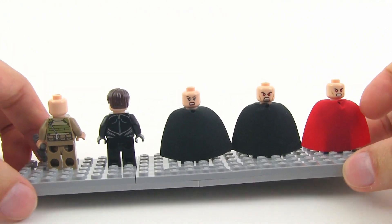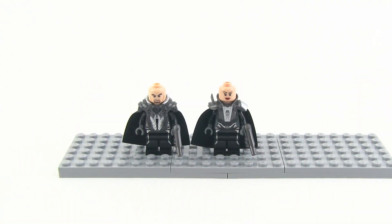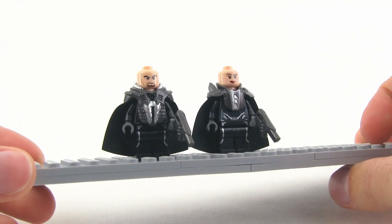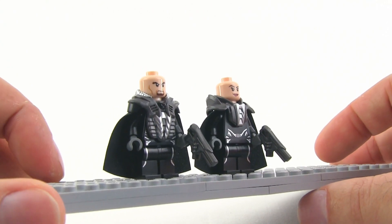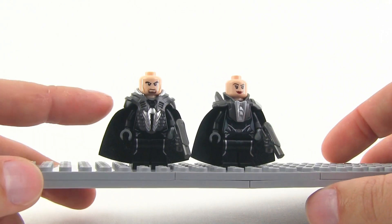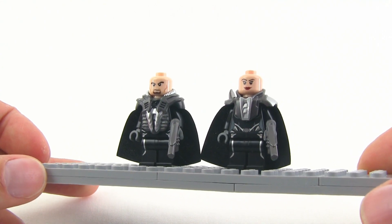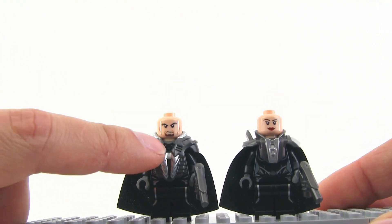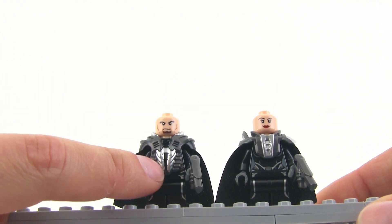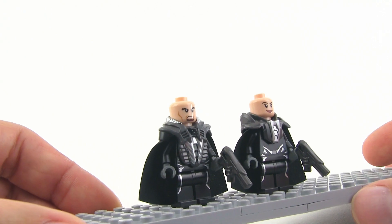These two don't have alternate heads, but there are some other options for them. Zod and his companion get Kryptonian armor which can be either put on or taken off, and I really like these pieces. You can see they fit over the neck and over the cape and integrate really well, putting a little curve on the top of the cape. It makes them look very evil and a little bit regal. I especially like the one on Zod — three colors with black, gunmetal gray, and a nice bright silver.